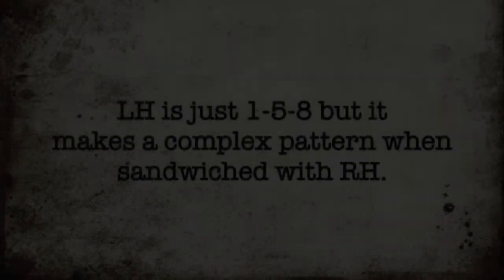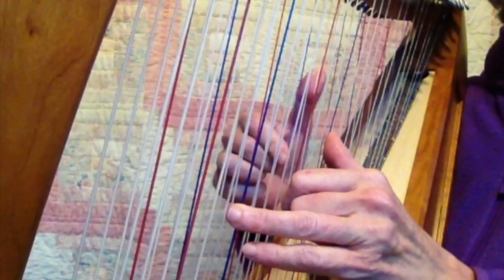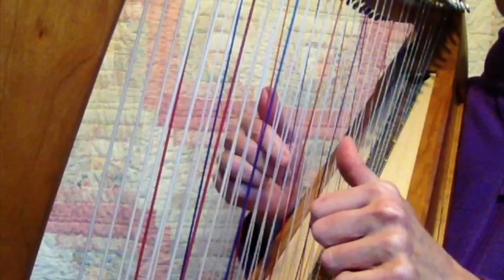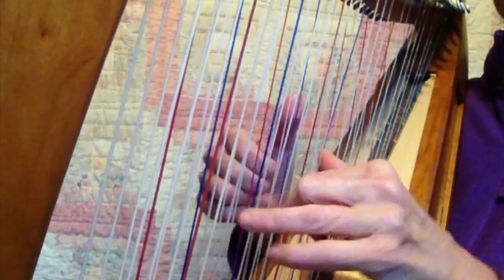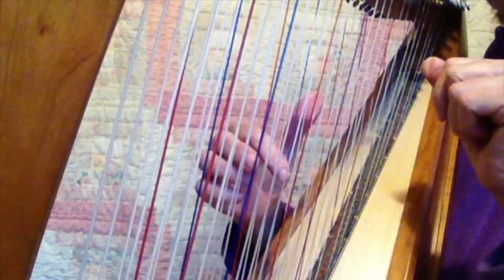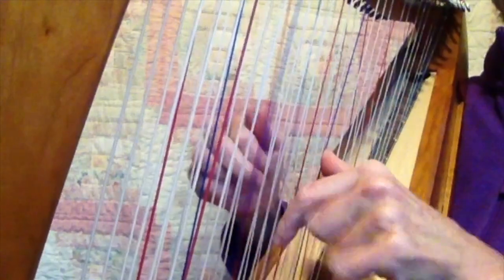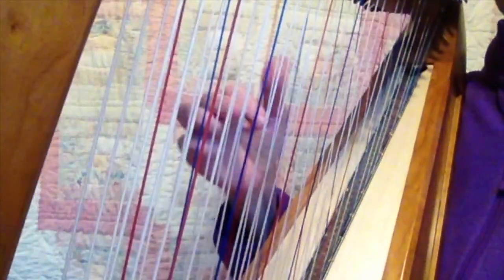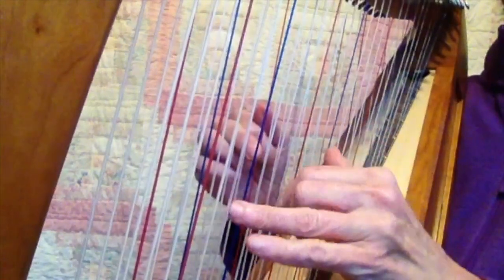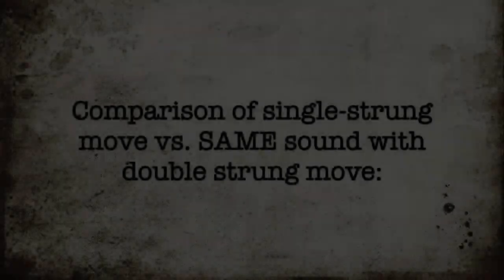But the left hand comes in and ping-pongs it. And this is the cool thing — it goes... so that's like...